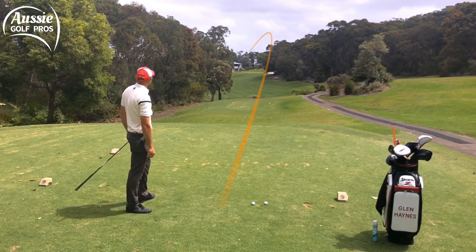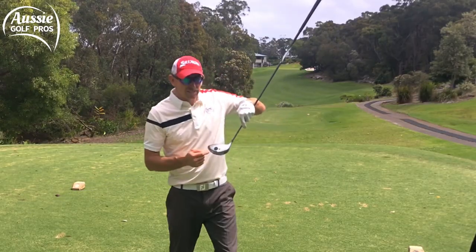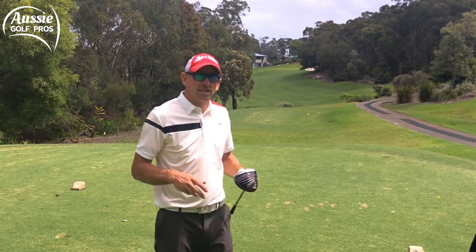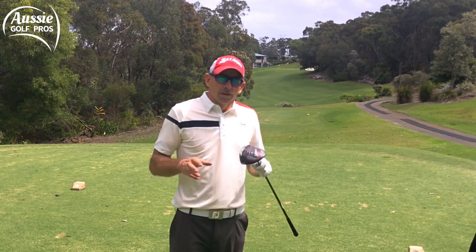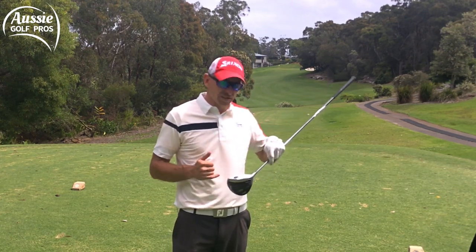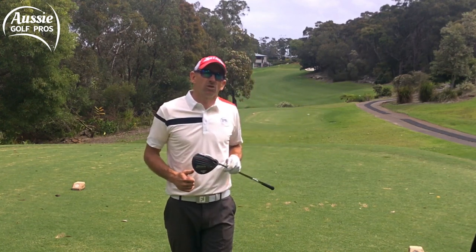It felt like I was out the toe and a little bit low on the clubface. And there it is — out towards the toe. So that created that draw shot over to the left hand side. That's called gear effect and we're going to cover that in a later video. But the point is I've lost distance, I've lost control over the shot. I've hit it too much out the toe and therefore I'm not getting the performance that I'm looking for.